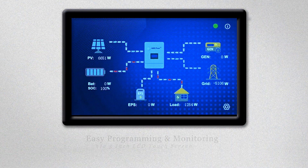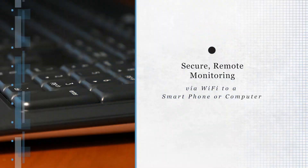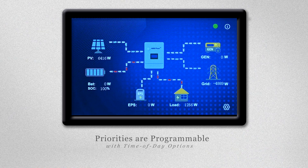Programming and monitoring are easy too, using the large 5-inch color LCD touchscreen. Secure remote monitoring is also available via Wi-Fi connection to your smartphone or computer. Priorities are programmable with time of day options.